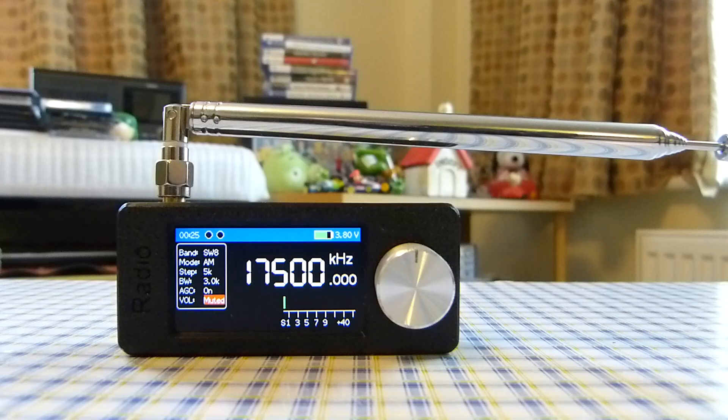Another con is that the volume is on the low side — not extremely low, but could do with a bit more. I have to set mine to maximum volume, which is volume level 63 on this radio. There is an improved version of this radio reviewed by Oscar Mike Zero Echo Tango on his channel that has stronger and better audio output — I'll leave a link in the description. I don't have that version; I have the original Mini SI4732.